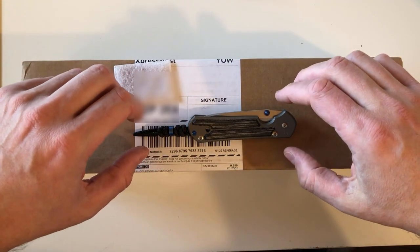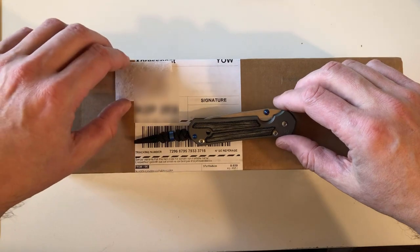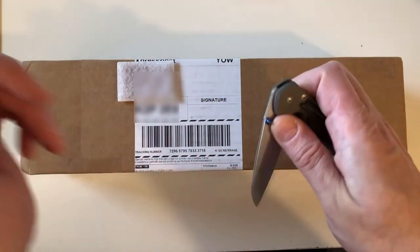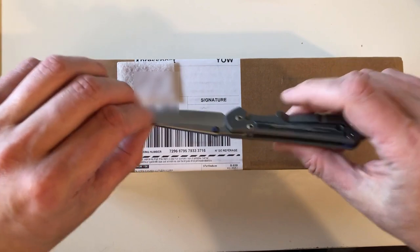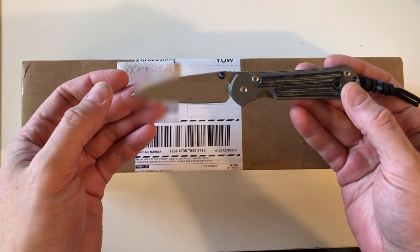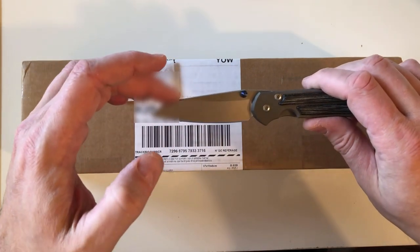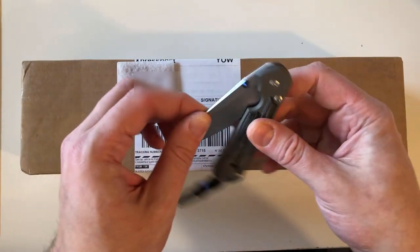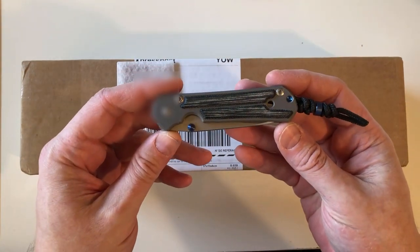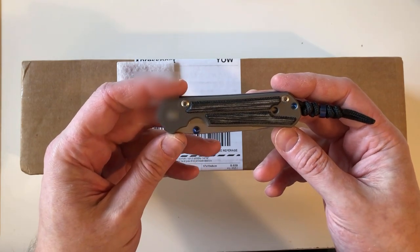This is the promised follow-up video from when I unboxed my small Sebenza 21 black micarta inlay, single blade, double lug blue hardware pocket knife that I waited nine months and ten days for. I was so excited the day it arrived. Now that two weeks have passed, I want to talk about some things I may have forgotten, what I've learned, things I like, and even a couple of things I dislike about this knife.